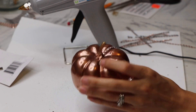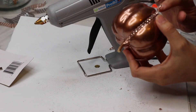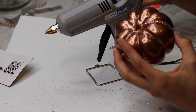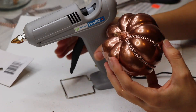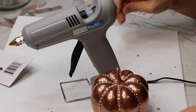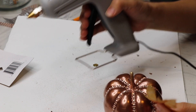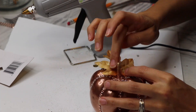I also spray painted the smaller pumpkin and then took some bling wrap and glued it right in between every single crease on the pumpkin. I topped it off with another one of those leaves, and that was it!